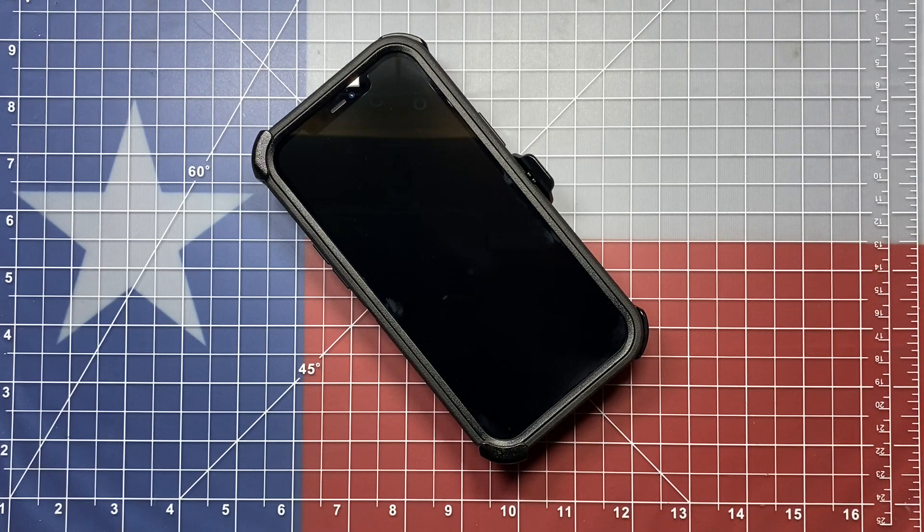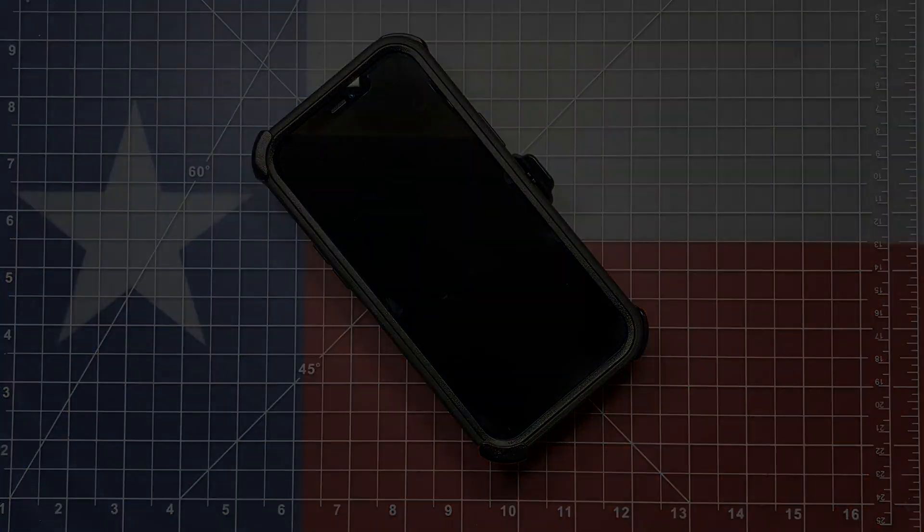I hope this little tutorial helps you in installing this new case. Sometimes it can be a little troublesome. I appreciate you watching and I'll see you in the next one.